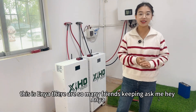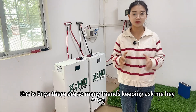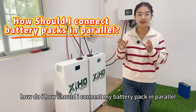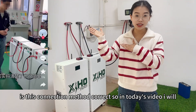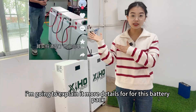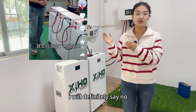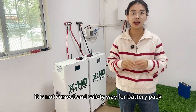Hey guys, welcome back, this is Anyang. So many friends keep asking me: how do I connect my battery pack in parallel? Is this connection method correct? Today I'm going to explain it in more detail. For this battery pack connection in parallel, I will definitely say no — it is not correct and not safe.